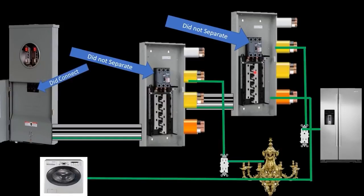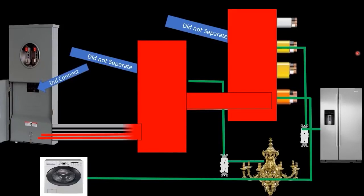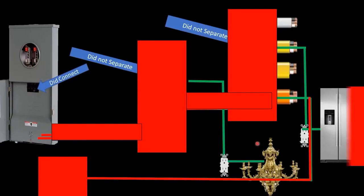Now the stage is set — this is a pretty typical house. If we did not separate at the first and second panels, at a minimum current from all of these circuits would flow back on the metal cans, on the ground conductors, the neutral conductors, the metal pipe, and every other metal thing they touch and connect with metallically. That is the best case scenario. The reality is that current is going to flow potentially on any and all metal components and conductors on the way back to the source — every single one of them, including the shell of your refrigerator and your chandelier.